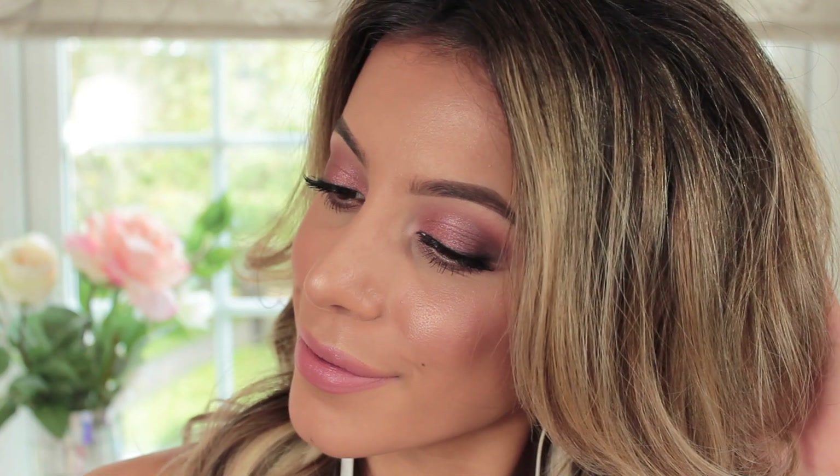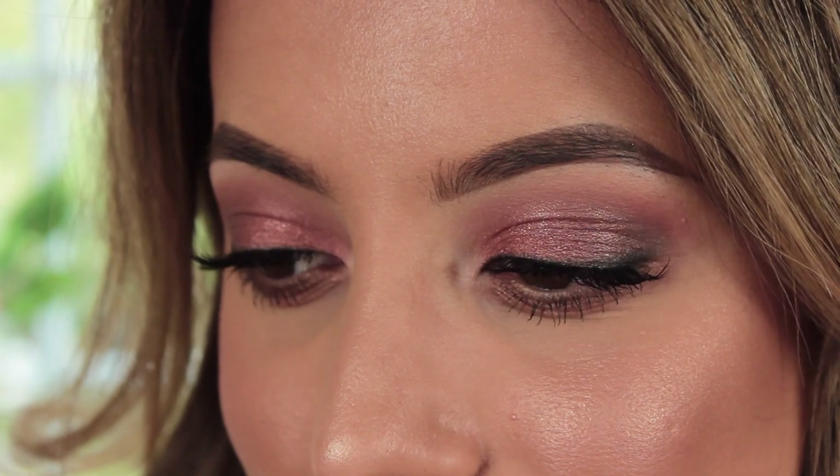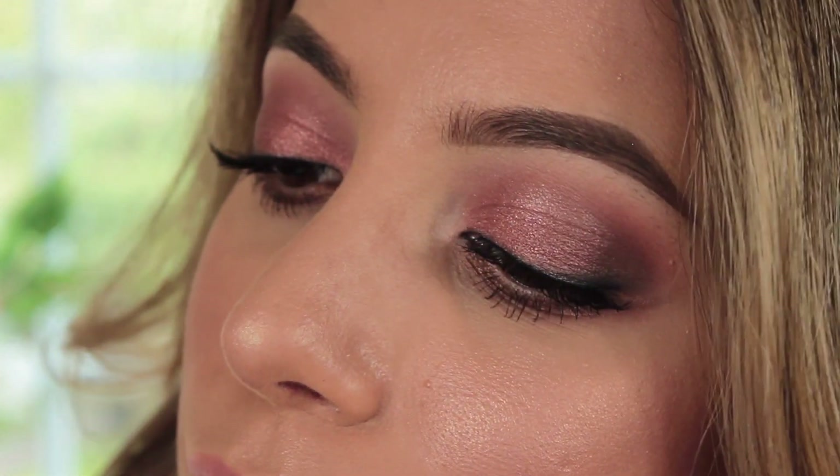Hi everybody, welcome back to my channel. So in today's video I wanted to sit down and do a soft summer smoky eye. I also wanted to do a tutorial using one brush set. I get quite a lot of comments saying that people buy these brush sets and they don't use all the brushes, or they don't think they need to, or they don't know how to use them. So I have done a video for you guys to help you out.